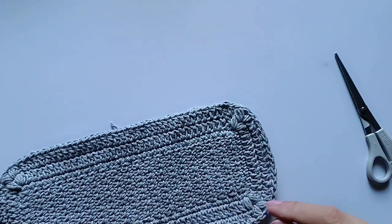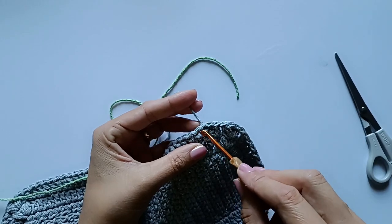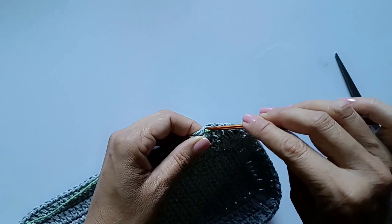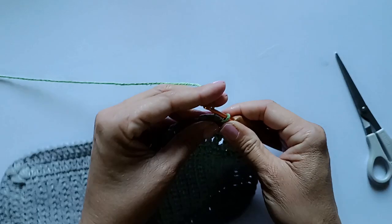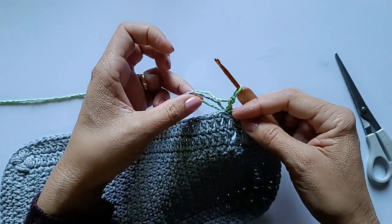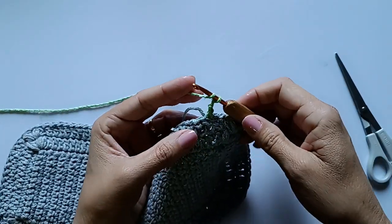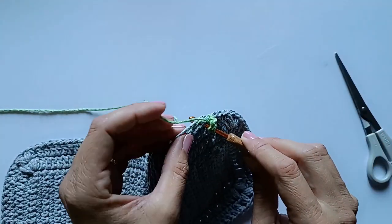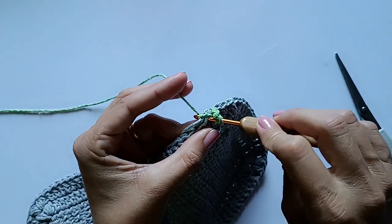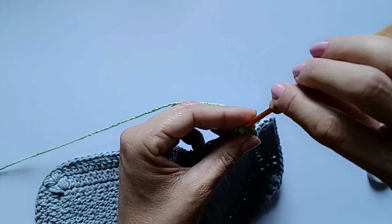Agora pego a cor verde. Venho aqui, posso começar tanto nesse ponto que fechei ou no próximo — vou nesse mesmo. Puxo a linha nova, puxo um pouquinho mais para ir escondendo. Sempre faço três pontinhos quando troco de cor, porque a gente vai puxar e esse primeiro pontinho vai sumir — vai ficar esses dois pontos mesmo. Faço sempre três laçadinhas. Agora é só laçar e fazer o ponto alto no próximo ponto.